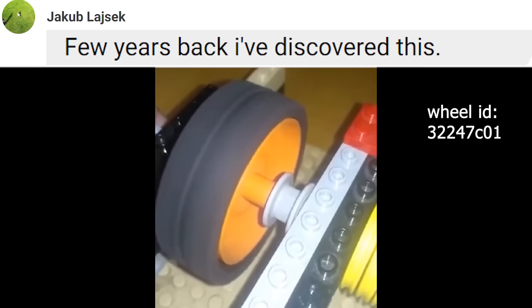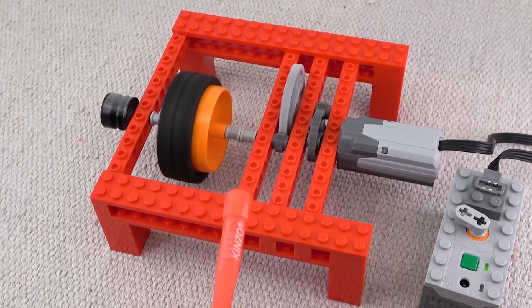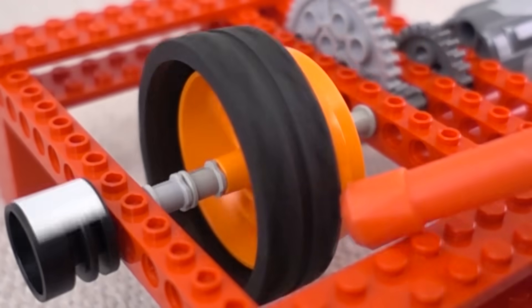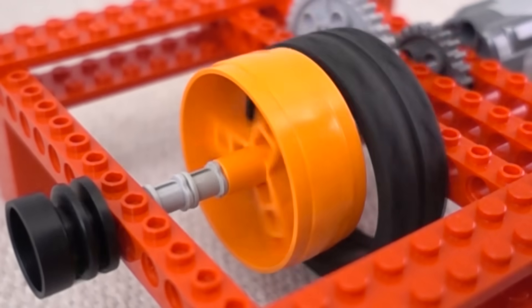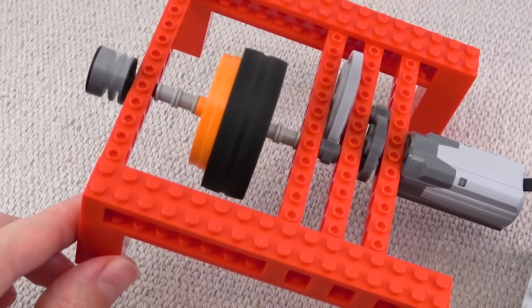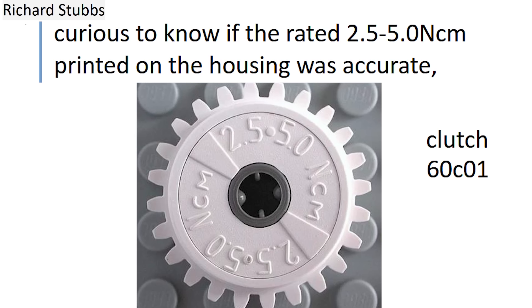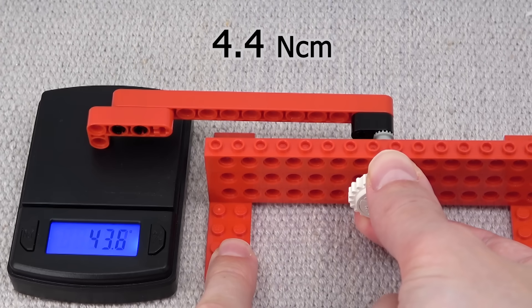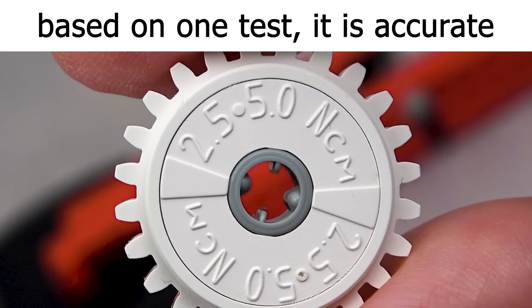A few years back I discovered this. Curious to know if the rated newton-centimeter printed on the housing was accurate. Based on one test, it is accurate.